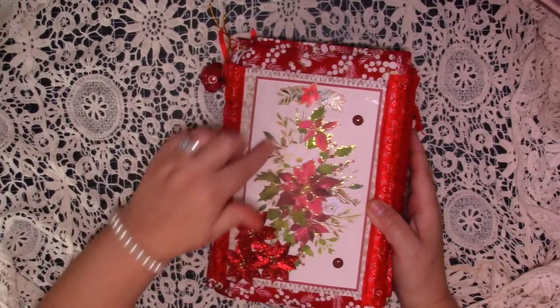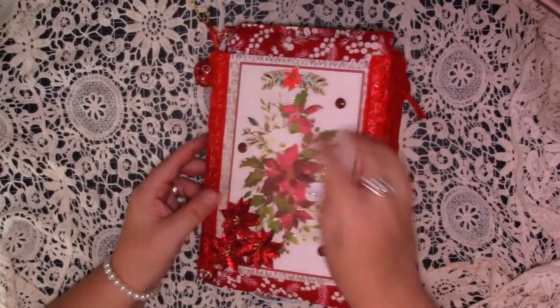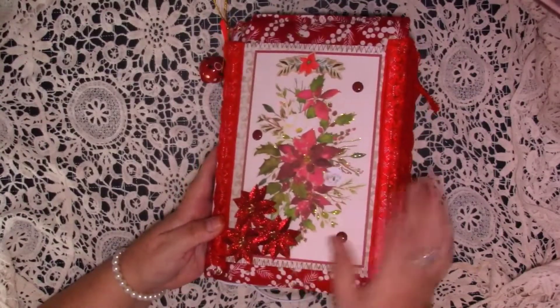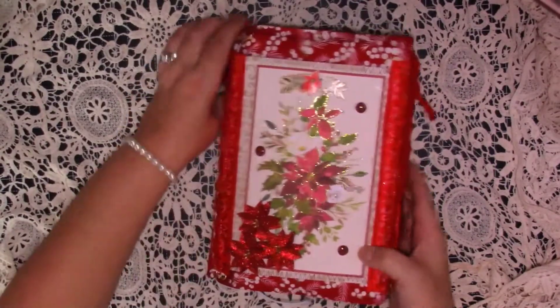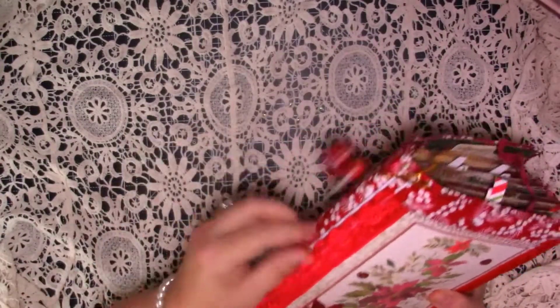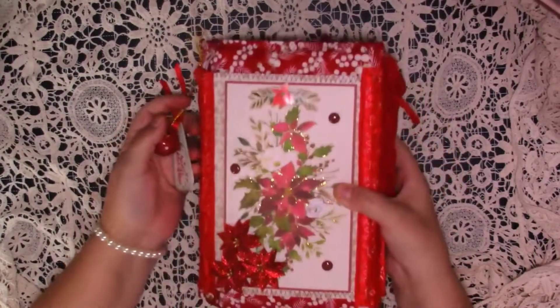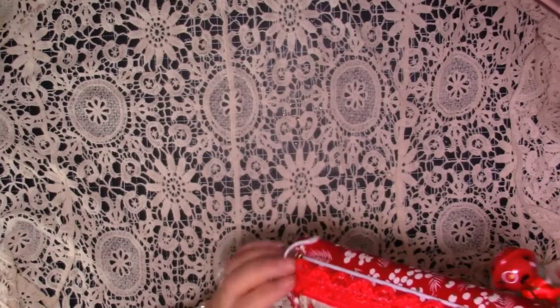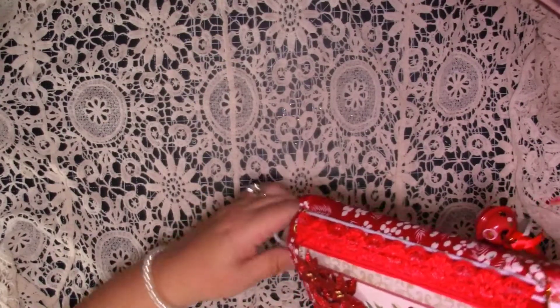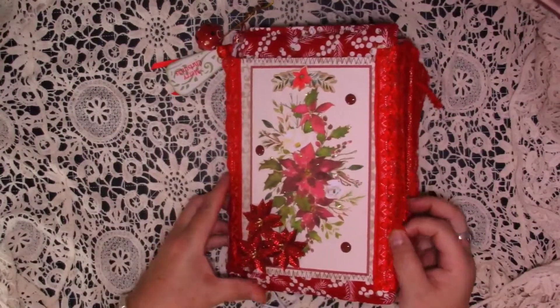This is just a topper — I've glittered it all up. I've used some of these little enamel embellishments and then I've got these glittery poinsettias that are really nice. Down the side it's an elastic binding with two signatures. We've got a jingle bell and then we've just got this Merry Christmas down the side, and then some lace down the side there.